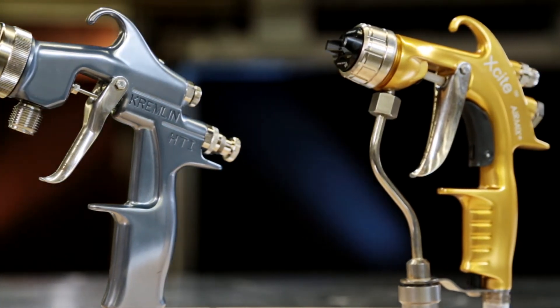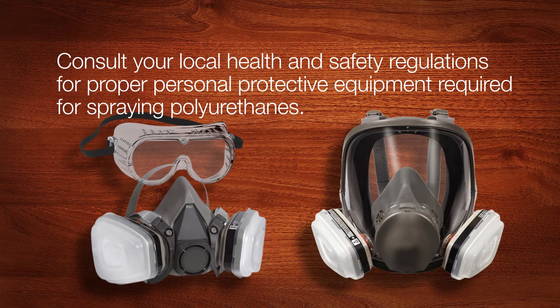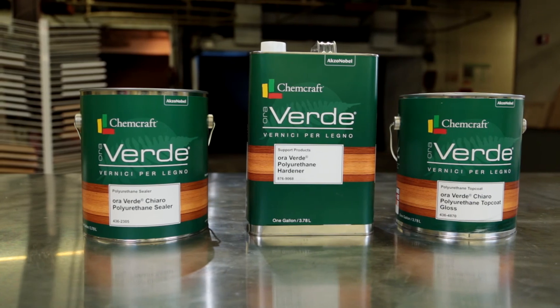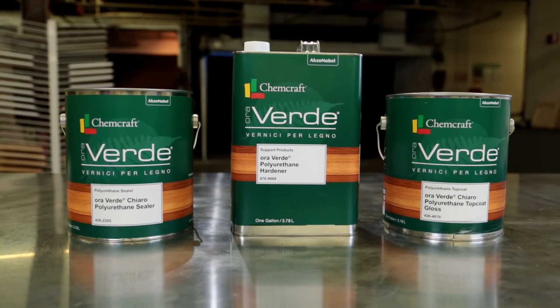Typically, the equipment used for hand applying any coating — whether it be conventional air, HVLP, or air-assisted airless guns — can easily be used to apply two-part polyurethanes. It is important to consult your local health and safety regulations for proper personal protective equipment required for spraying polyurethanes.